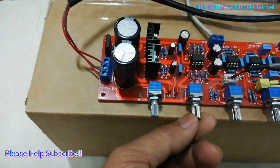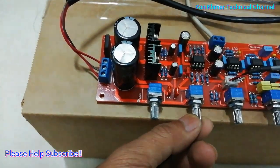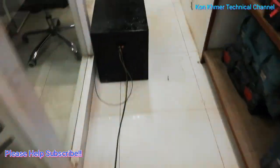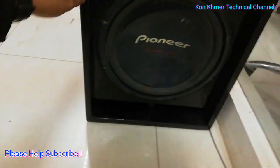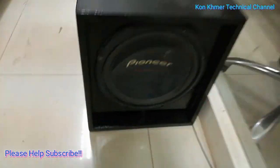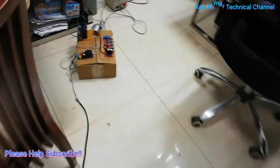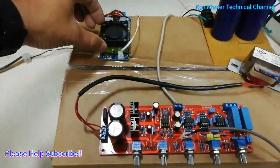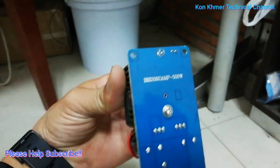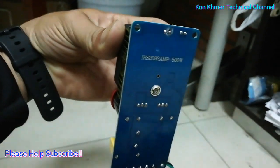I want to open it. Let's go to see the speaker — this is the output to the speaker. This amplifier is small but it's high-power.